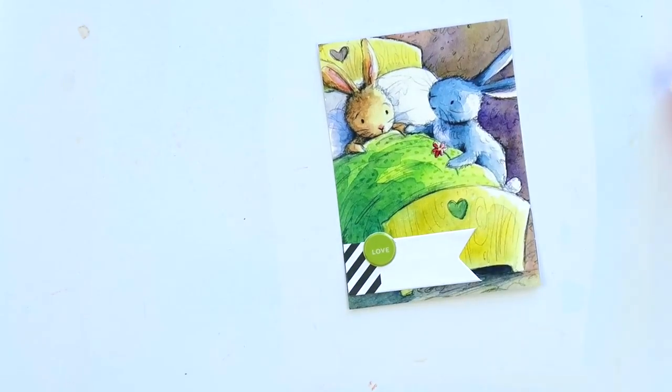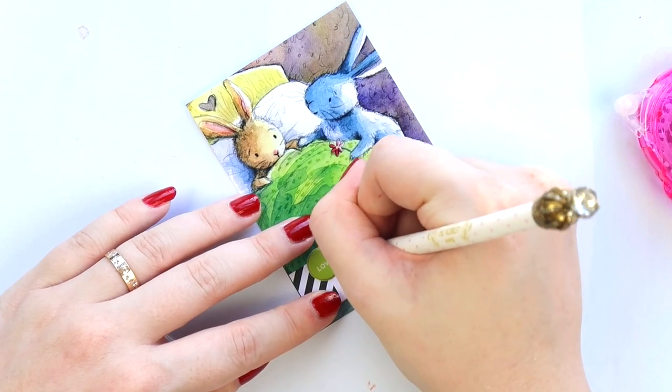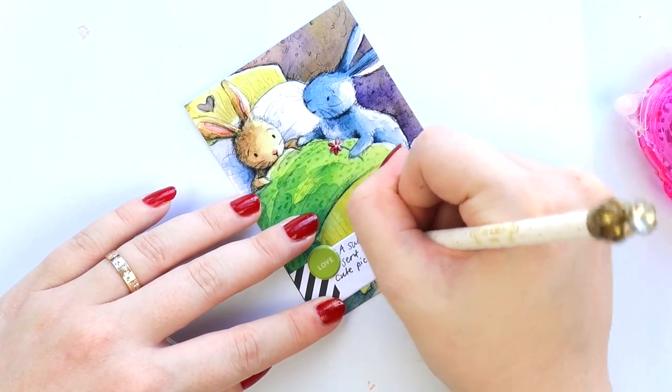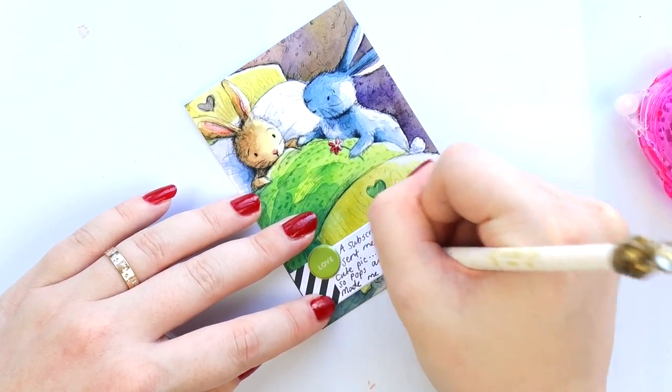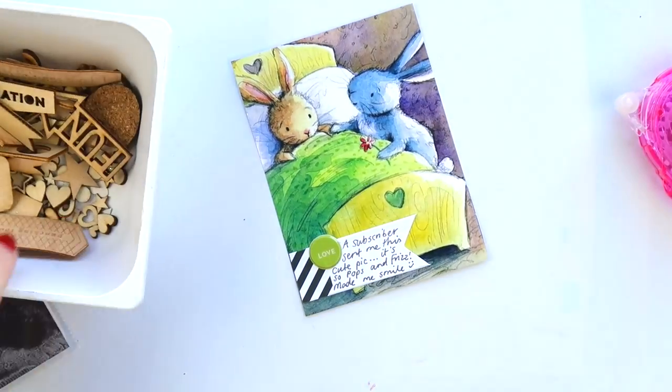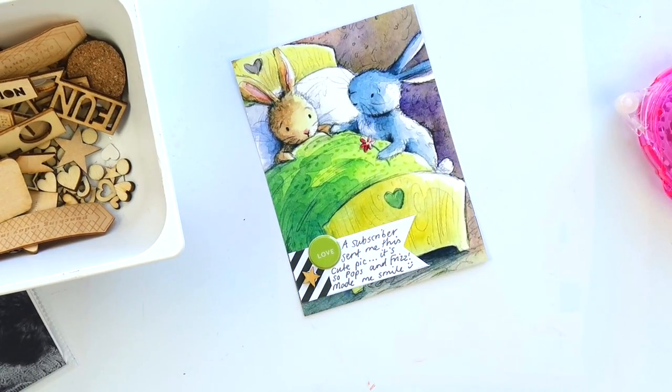It was just a different way of going about journaling. And look at that — I finally used a green puffy circle because it matched the bed linen in this photo. A subscriber sent me this while I was really sick, and it's so cute — Poppet and Frida looking after each other in bed.